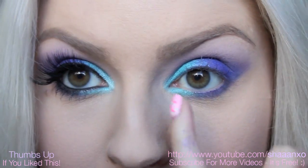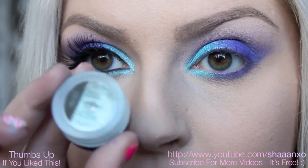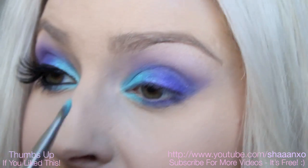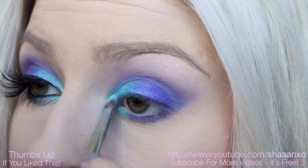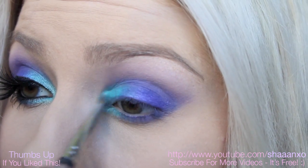And then for the last step, I want to lighten up the inner corner a little bit, so I'm going to go in with this Inika pigment, and this one here is in Candy Mint — it's just a lighter kind of greeny colour. I find that this colour just makes the other green illuminate, so I'm going to put that on the inner corner and then just pat it up a little bit.